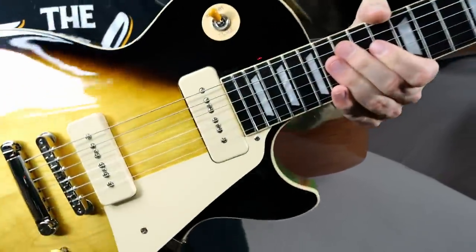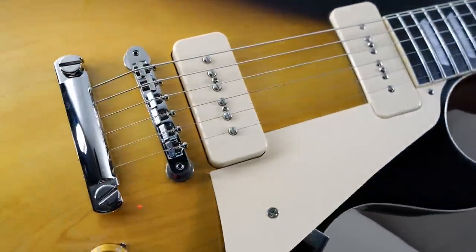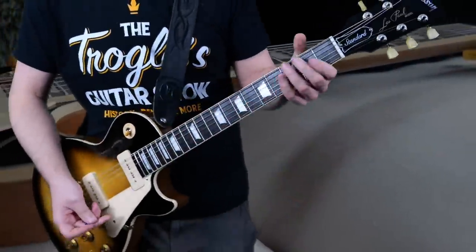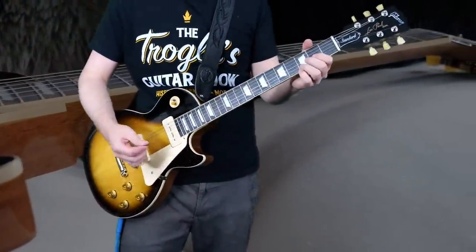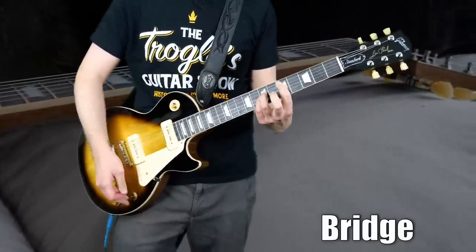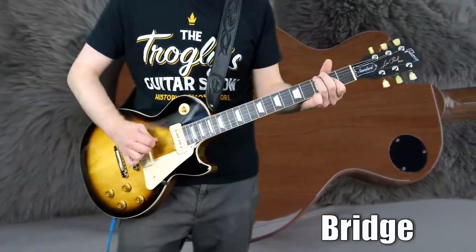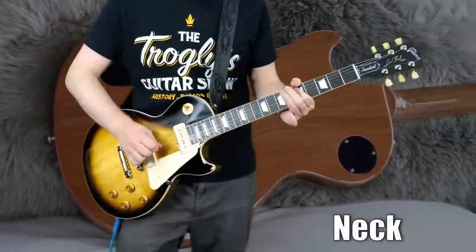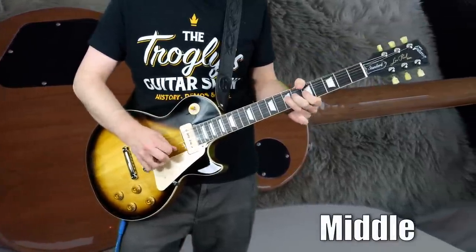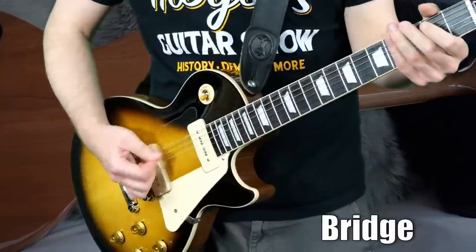Yeah, that sounds like some good P90s to me. I did have to do a little bit of adjustment to the pickups straight from the factory — I wasn't getting enough output from the bridge, so I actually had to raise the pole pieces as well as the pickup, and now I'm pretty happy with it. I still think I need to fine tune it a little bit, but it's pretty good. Nice and spanky — let's try some dirt.